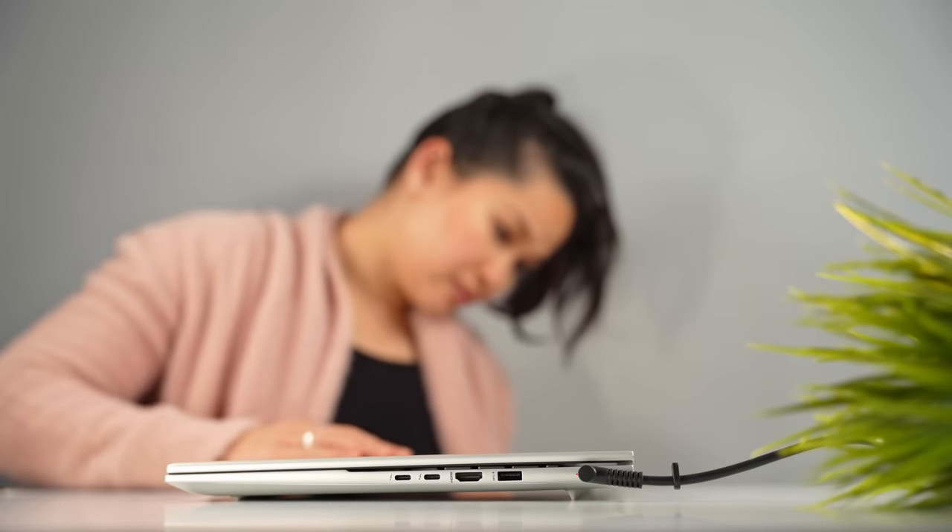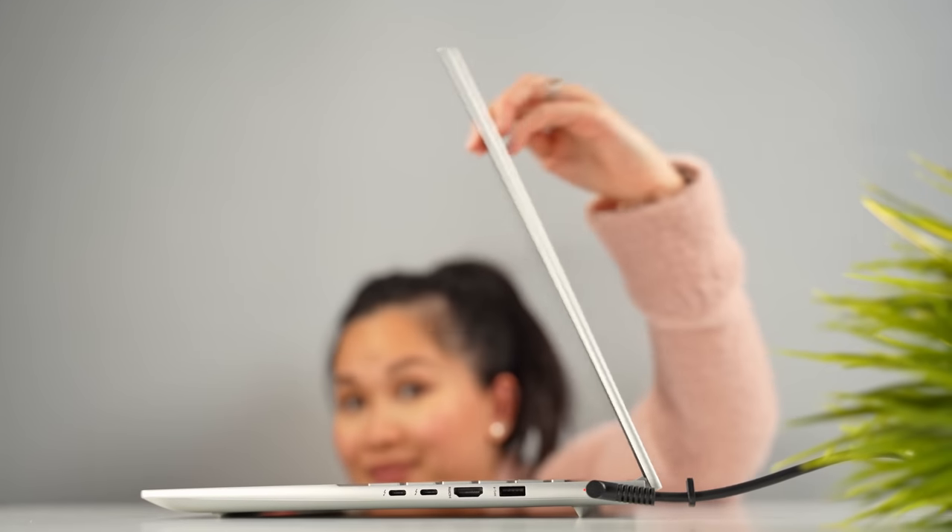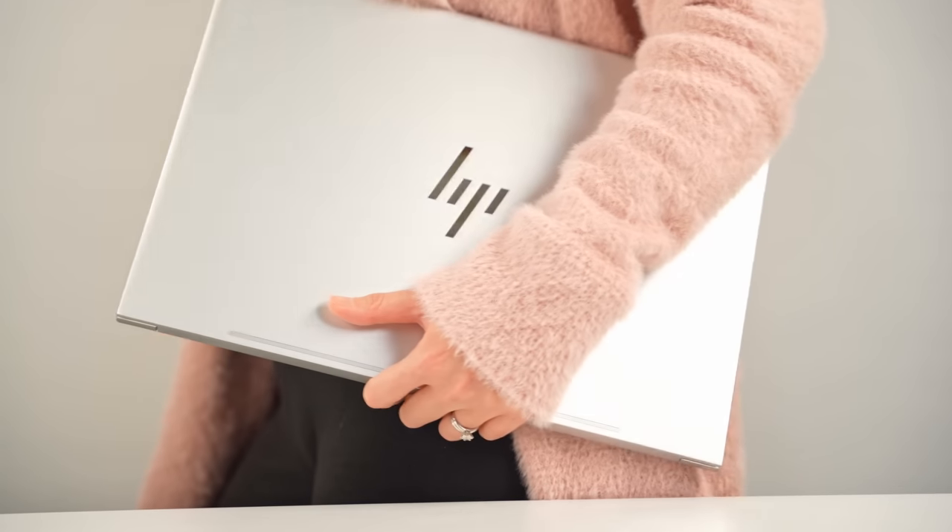It's a surprisingly thin laptop, but weighs over five pounds. That weight isn't going to be ideal if you travel a lot, but I would classify this as a device geared more towards being a desktop replacement. For my needs, as long as it's portable enough to move around the house with the occasional trip to the coffee shop, that's more than good enough. I've also got that mommy strength right now, so this is nothing.